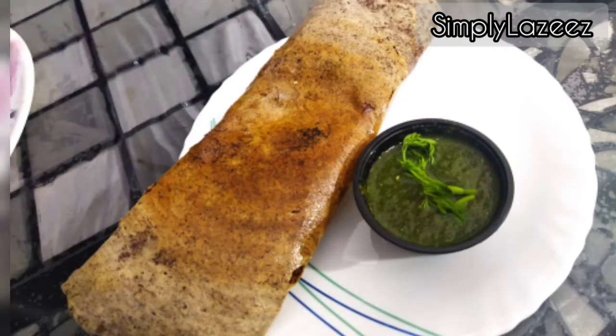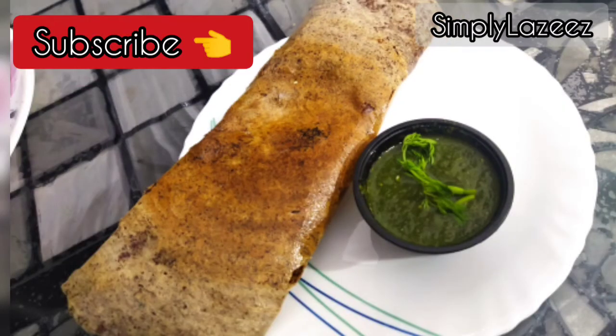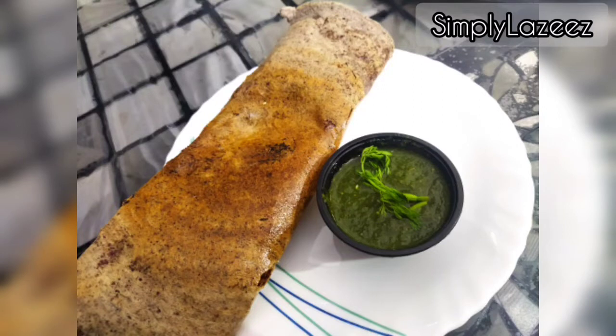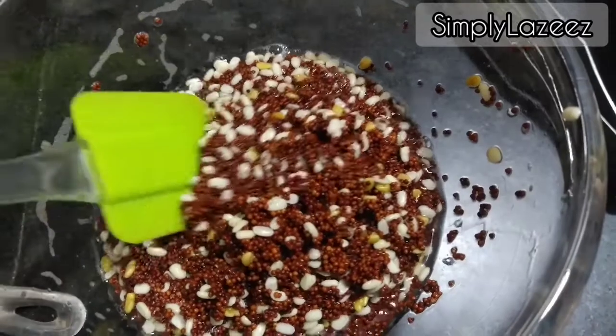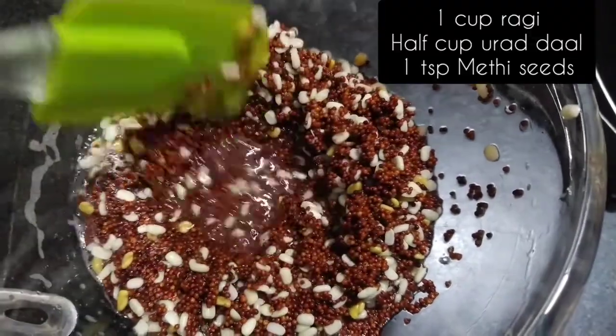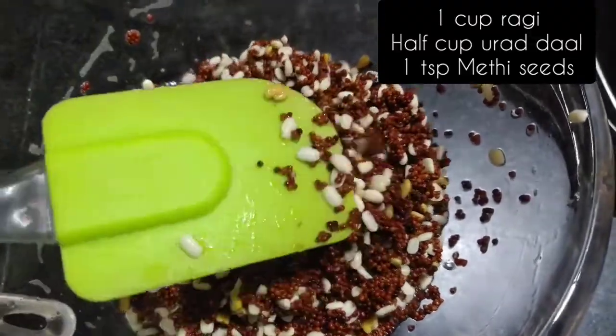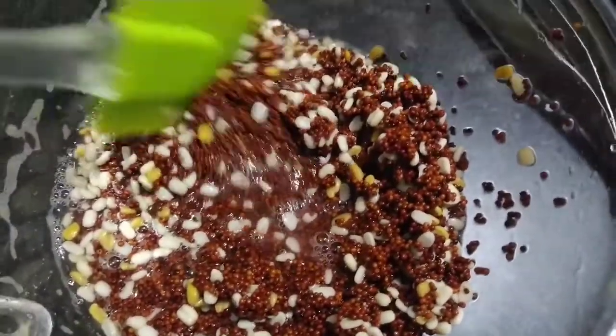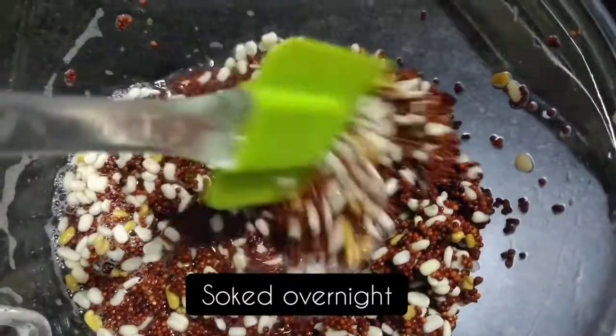You can enjoy this for breakfast — you can also make roti or make dosa. This is a very crispy and tasty dosa. First we have 1 cup of ragi, 1 cup of dal, and a small amount of seeds. We have kept these soaked overnight.